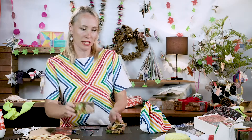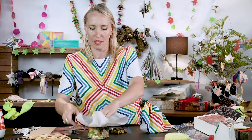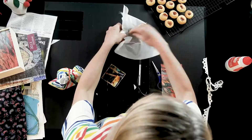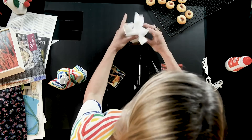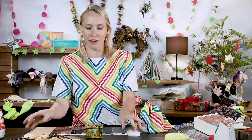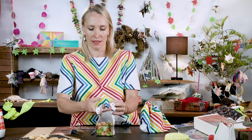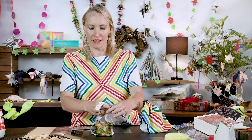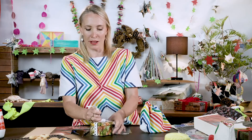The biscuits can be put in a little box lined with baking paper. Then I'm going to tie up the box with this trim, this lace that was left over from another project. So this box has already been decorated with pages from a cooking magazine.